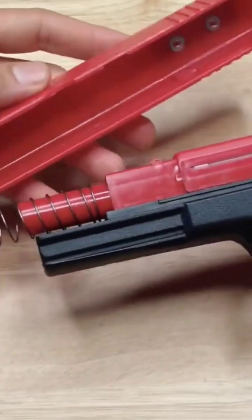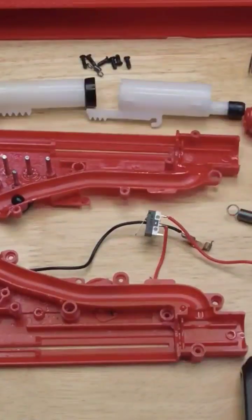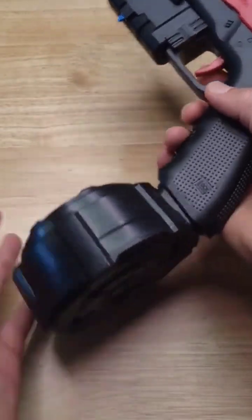In this video I'm going to show how to disassemble and reassemble the JM X2 Glock style gel blaster. I'm going to be stripping this thing all the way down and we're also going to be taking apart the gearbox and putting it back together. The first thing to do is to remove the accessories.